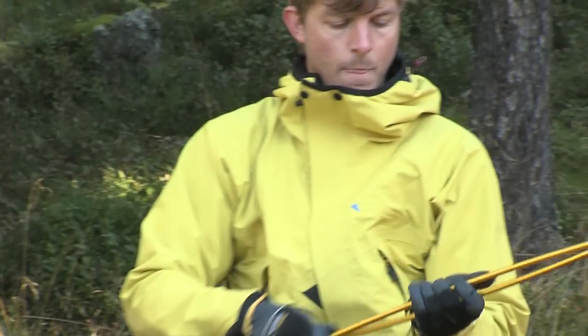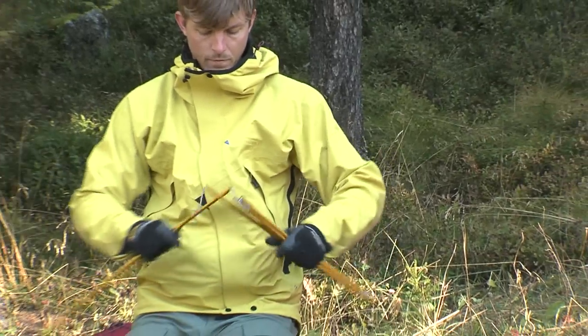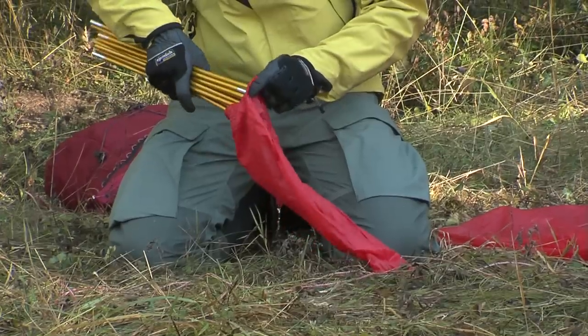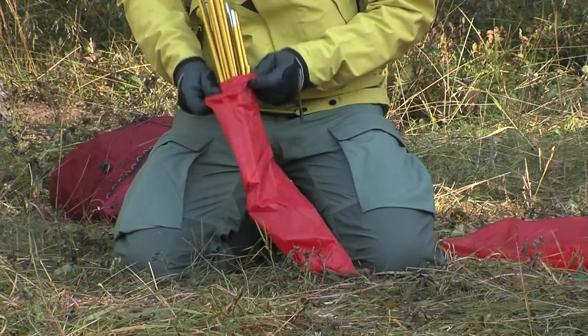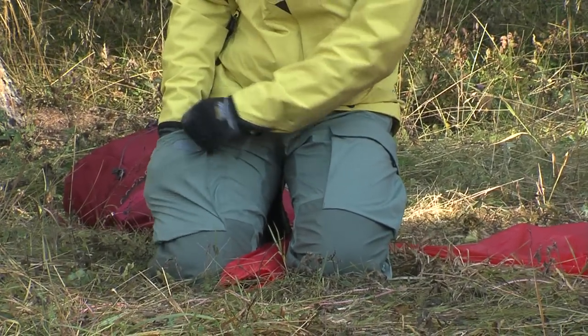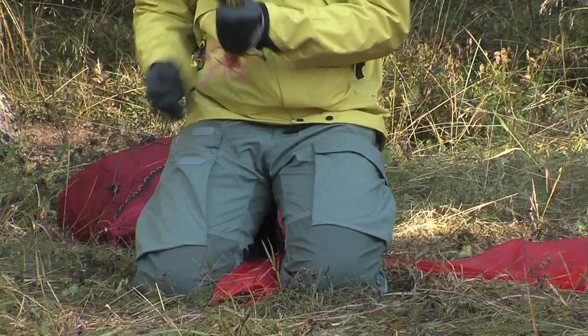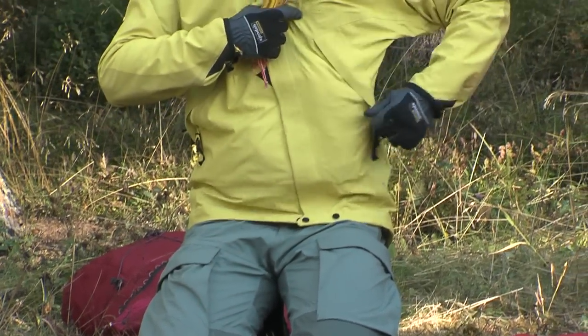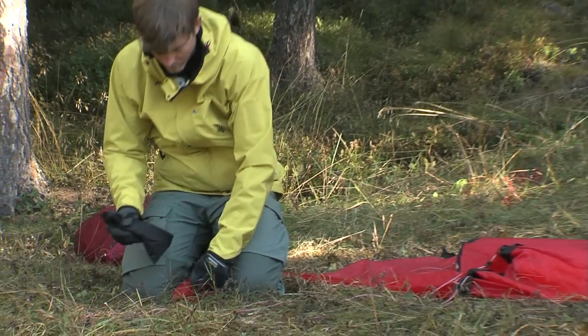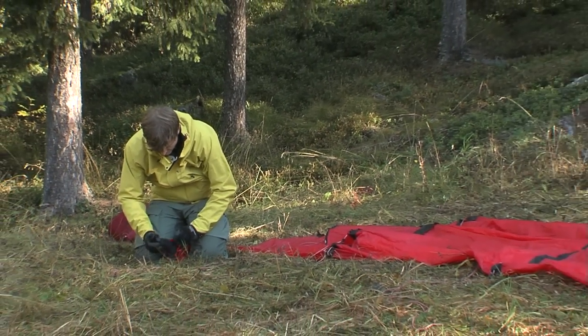As you remove and fold up the poles, check if any of them have been damaged. Then put them, along with the ground peg bag, into the pole bag. If necessary, clean any soiled ground pegs.